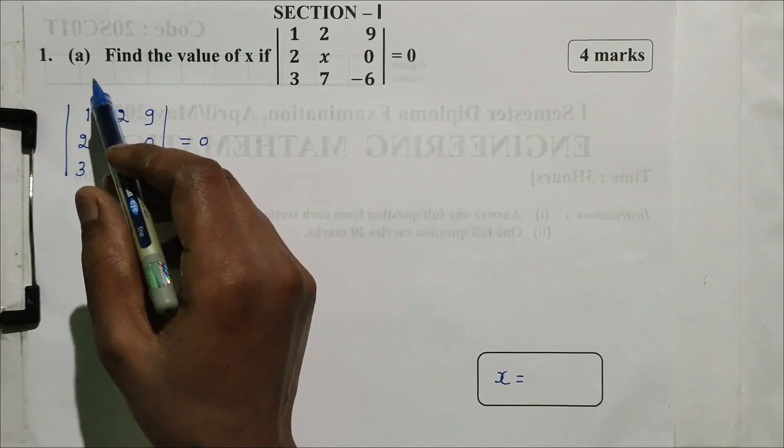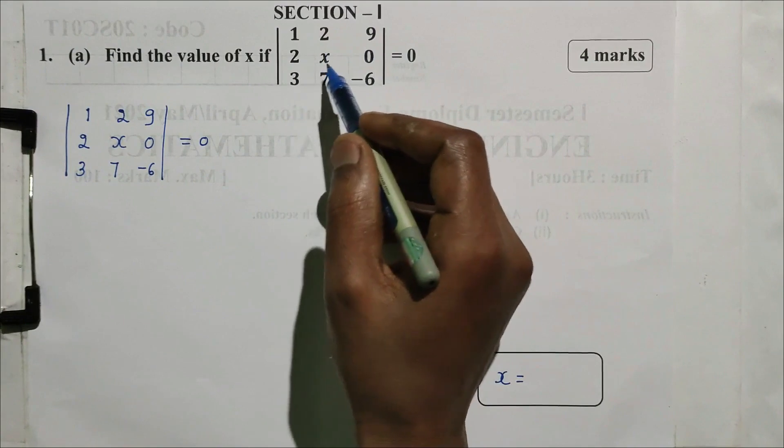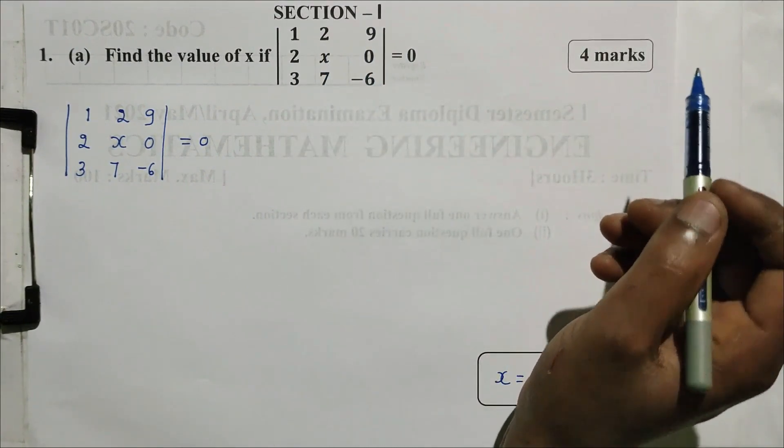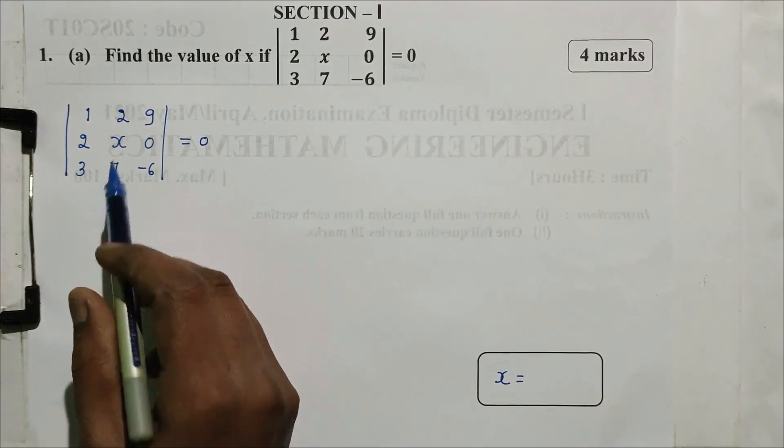Section one, question number one. Sub-question: find the value of x if the determinant with entries 1, 2, 9; 2, x, 0; 3, 7, -x is equal to 0. This question is 4 marks. First, determine the value of x.